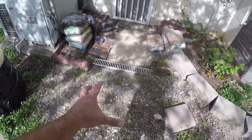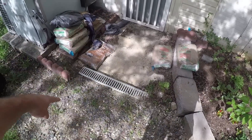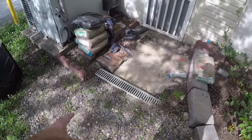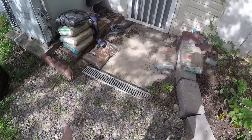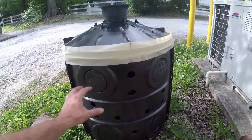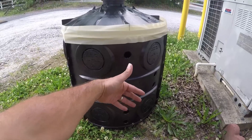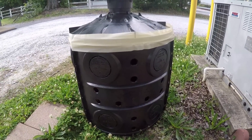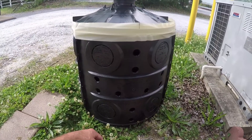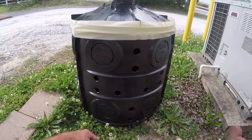He didn't want to spend a whole lot of money, so I'm going off what he wants. I'm gonna dig a hole right here in this low spot, take some gravel, put it underneath, then drop this tank down in the hole and put a little gravel around it. I've got these holes in the sides popped out just for weeping, so the water will come in the top, go into this tank, and gradually weep out over time. Basically this is just a holding tank.